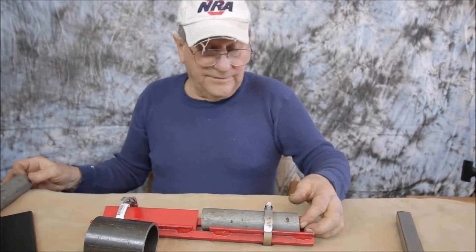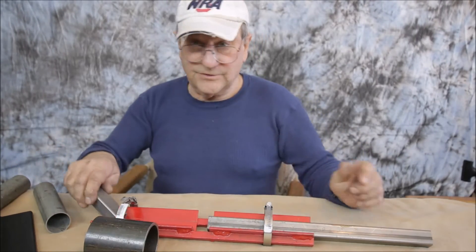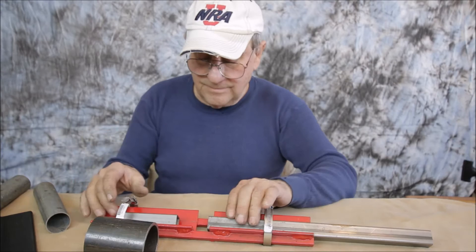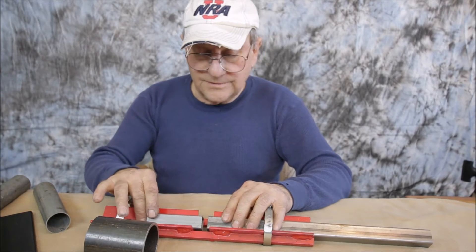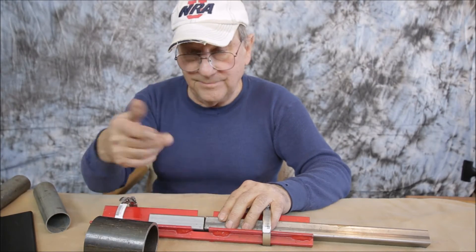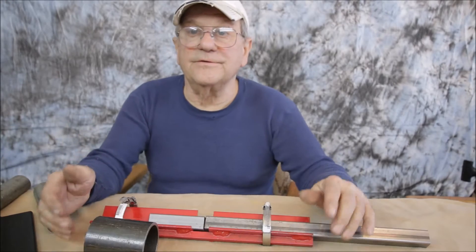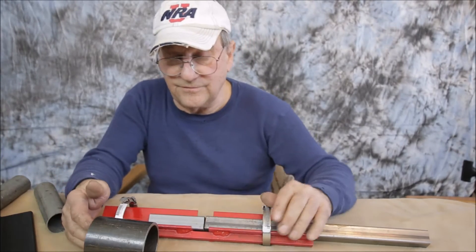I also found that on square tubing — I use a lot of square tubing in things I make — the same principle applies. You can put them in here, clamp it down, tack weld it on a corner, turn it, tack weld all four corners, take it out, get another couple pieces. It's a little assembly line and all you have to do is finish them off.